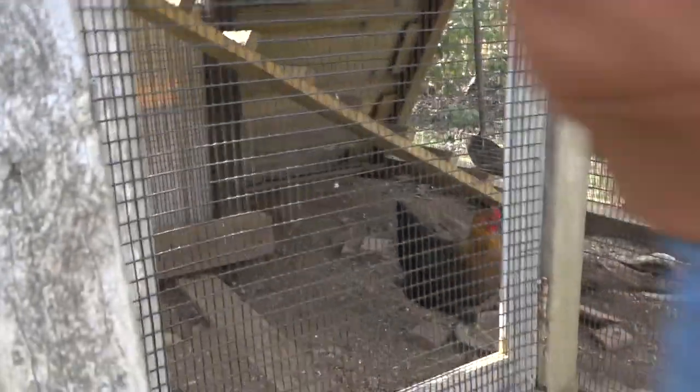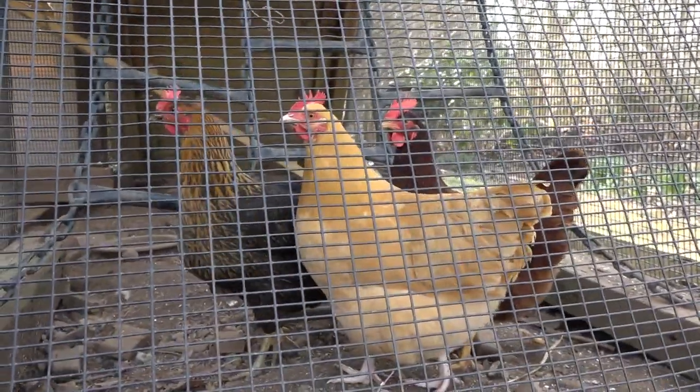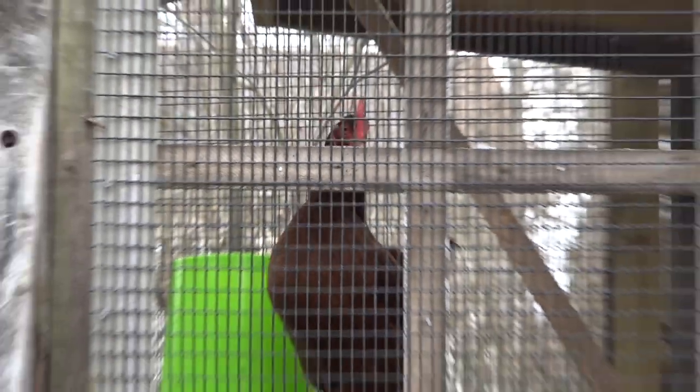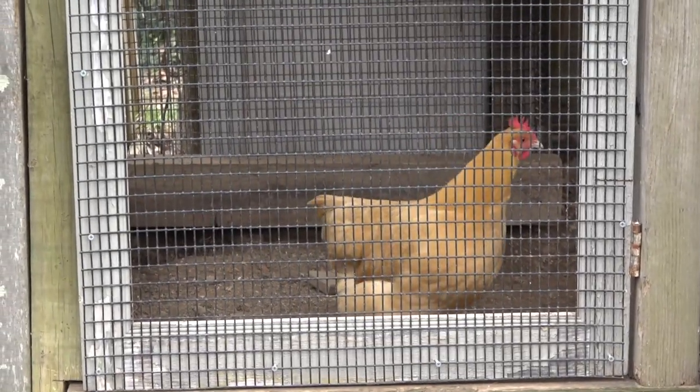Overall I'm pretty happy with this project — it's been fun for my kids, fun for me, nice to have eggs, and they're kind of cool to have running around the yard. And also, like I said, now I don't have to figure out how to get rid of this old playscape — turned it into something useful.